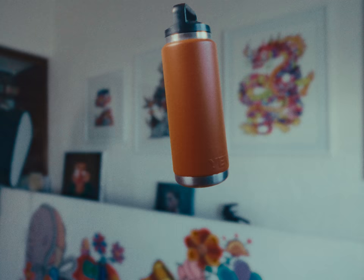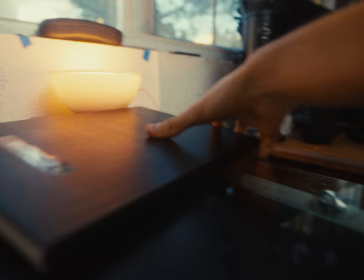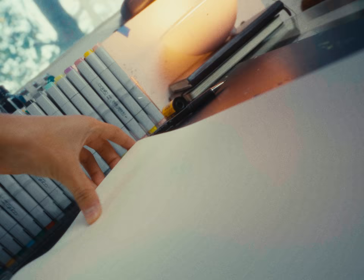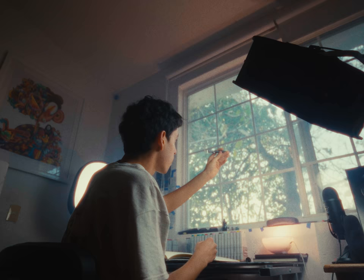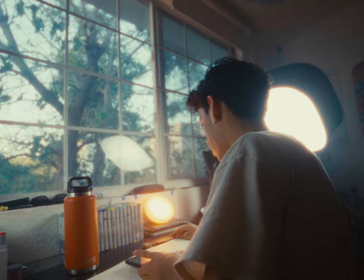So today I'm going to make my first custom Yeti bottle. But before I actually start painting on it, let's plan my design on the hardcore sketchbook. I want to paint something that goes all around the bottle, so maybe a dragon or a snake would be a good idea. So without further ado, let's just jump into it.